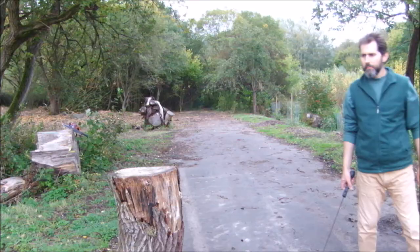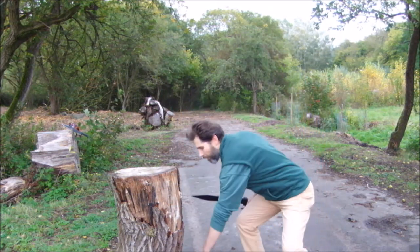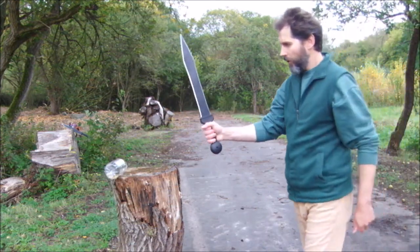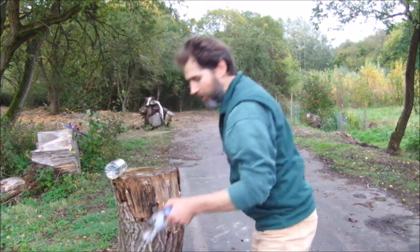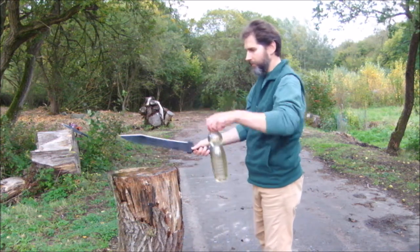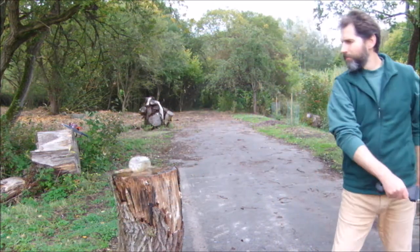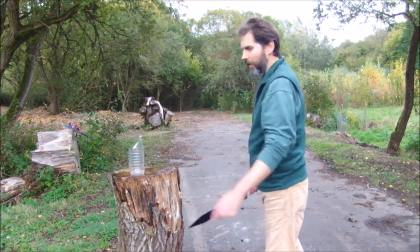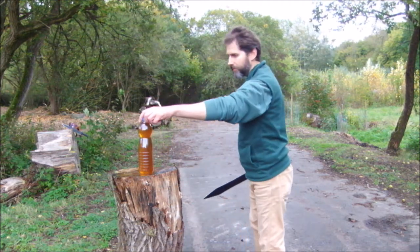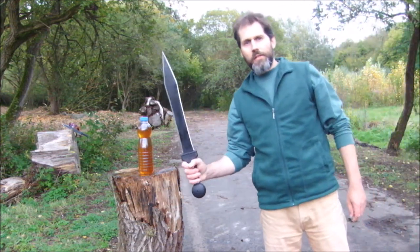Let's see some cutting with the Gladius machete. That's quite a smooth and fine cut. Next with the Gladius — easy like this. Another cut with the Gladius.